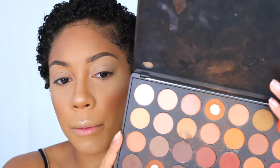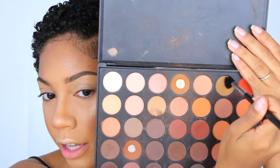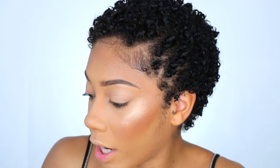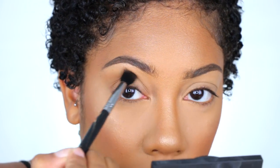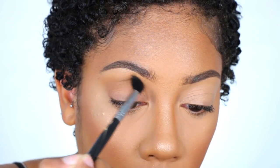The first shadow I'm taking is from the Morphe 35O Matte Palette — this olive green-tan color right here at the top. I'm going to focus this into the crease using a Sigma E40 Tapered Blending Brush, which is my go-to blending brush. I'm going to blend this out the best I can — the crease is a little challenging to blend into, but it'll be fine.